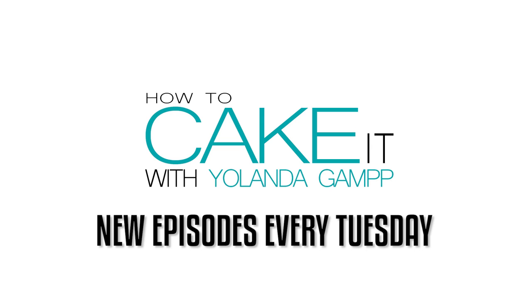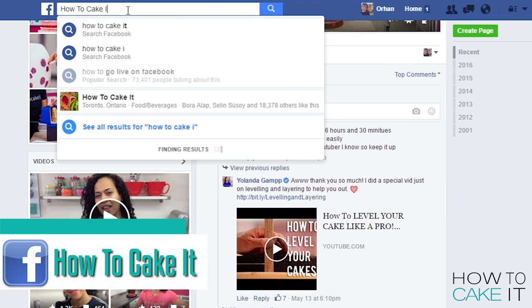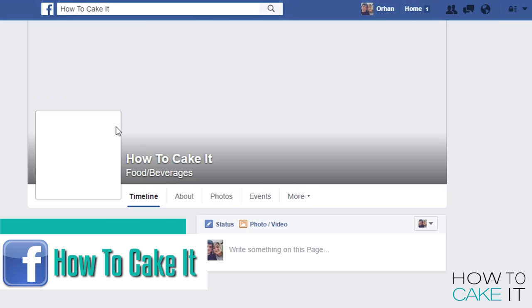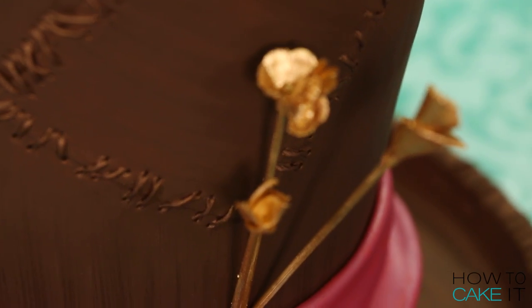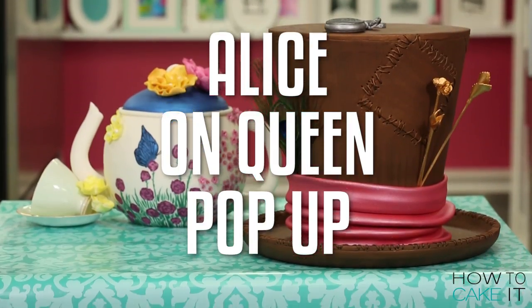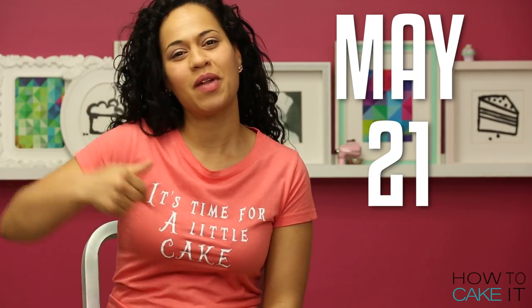What's that other cake behind the teapot? Head over to my How to Cake It Facebook page — I'll put the link below — and you can watch the video of me making this whimsical Mad Hatter Hat Cake. Unfortunately, I couldn't cut the Mad Hatter Hat Cake for you because it's coming with me to the live event on May 21st in Toronto. Don't forget, the first hundred people will get to try some of my cake — all the details are in the description below.